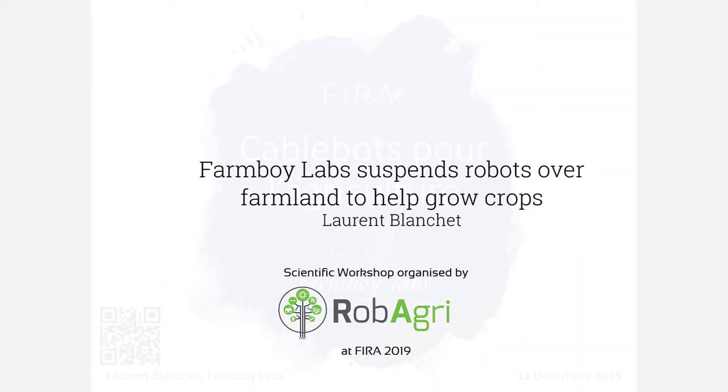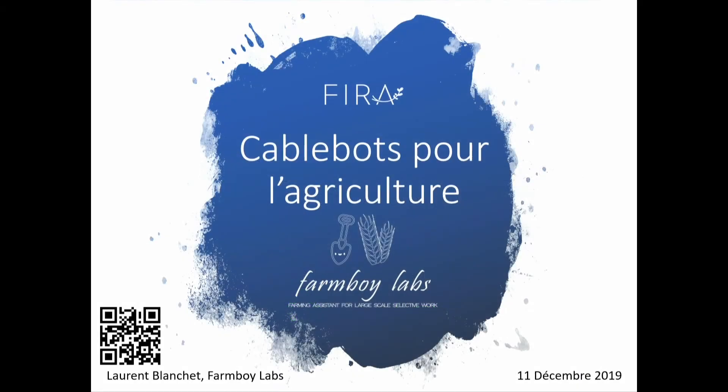I'm Laurent Mosheff from Farm Boy Labs. To cut the suspense short, our company is building a cable robot for agriculture. A cable robot is a robot suspended from cables over farmlands, like a modern camera in football stadiums. Each cable bot can dive down to the ground and tilt, seed, weed, and harvest crops in a way that is both organic and economical. The point is to automate the groundwork in farms, bringing down running costs while bettering the output.